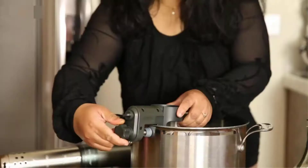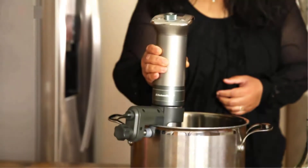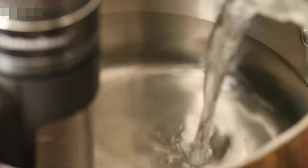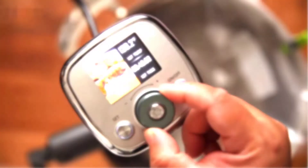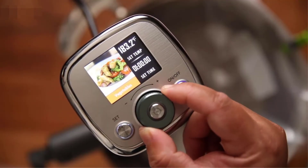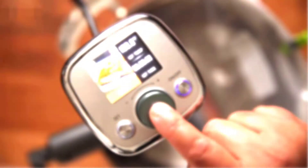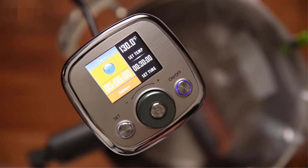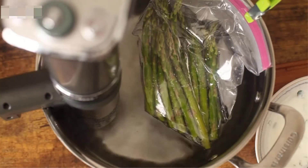Our sole complaint with the Kitchen Boss is its magnetic dial. Magnetics link the dial to the sous vide to achieve IPX7 waterproofing, but the sticky magnets make temperature control difficult. Given the Kitchen Boss's overall performance and waterproof certification, this is a minor nuisance. The Kitchen Boss is a great investment whether you're a sous vide pro or just starting out — it's one of our best-performing and most affordable options.